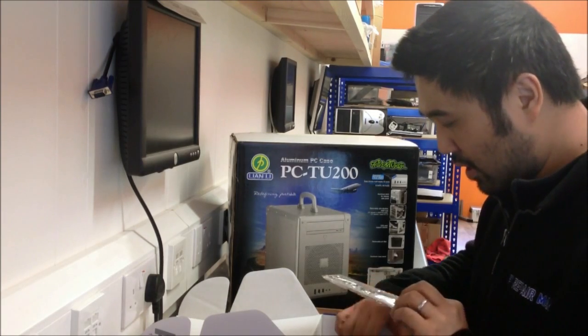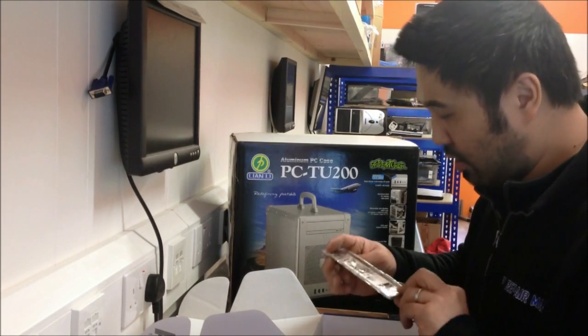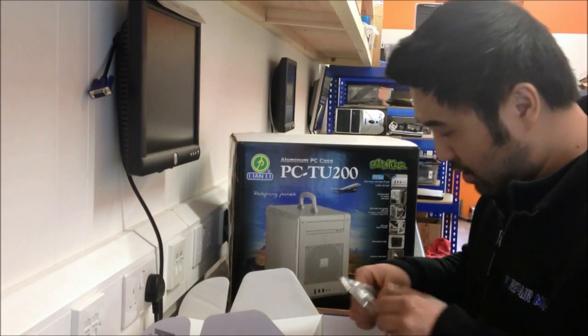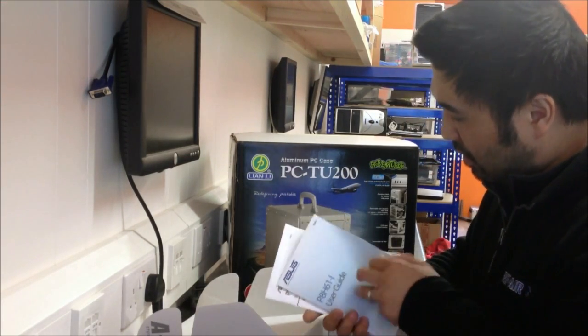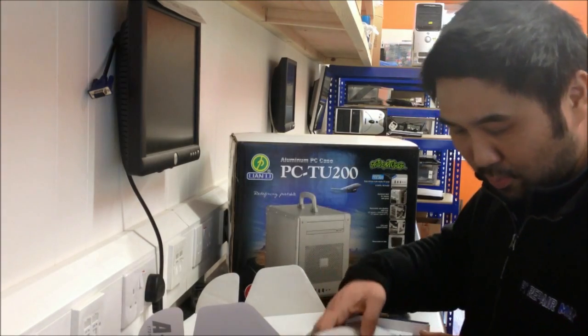Back in the box, apart from the motherboard itself there's the I/O shield, a generic ASUS model, a couple of SATA cables, a manual, and a CD. And that's pretty much it.